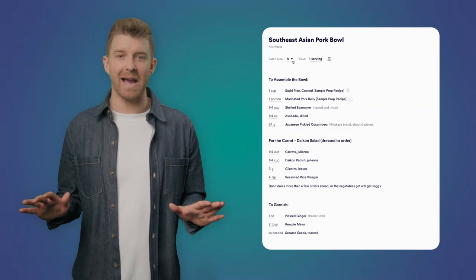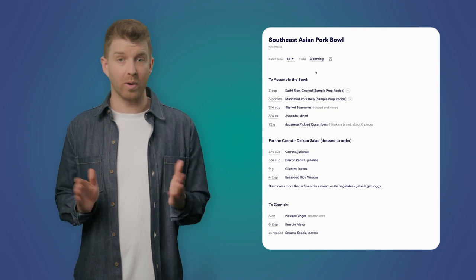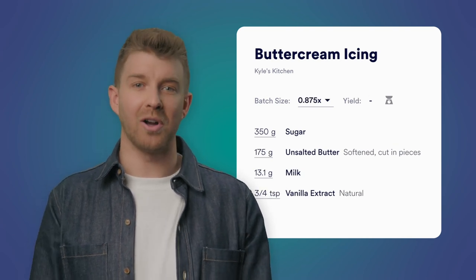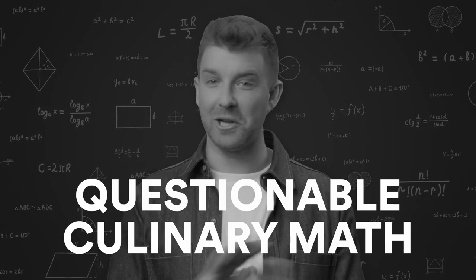Scaling in Mies is actually magical. You can quickly change batch or yield size to scale up or down. Making something that calls for 200 grams of an ingredient but you only have 175? Simply enter what you do have and watch all the other ingredients scale in proportion. No more questionable culinary math.